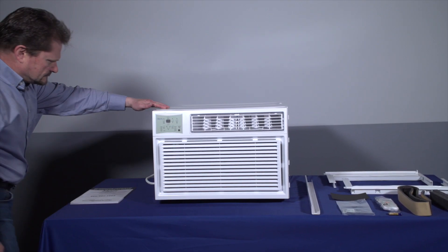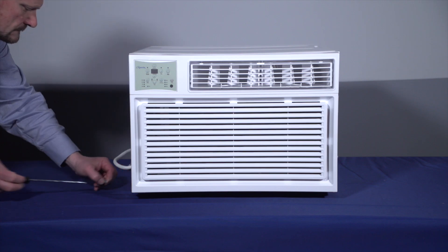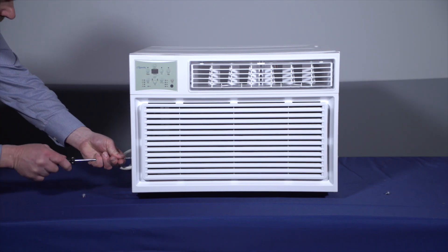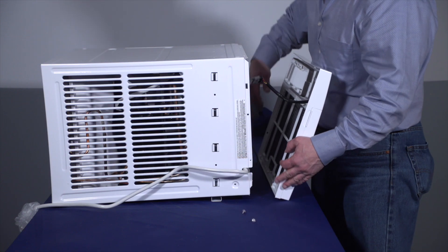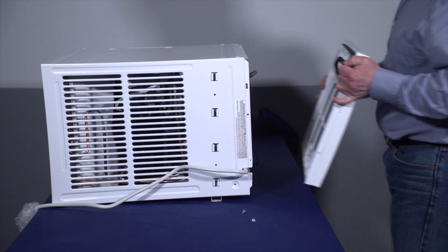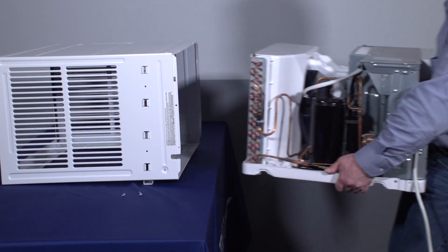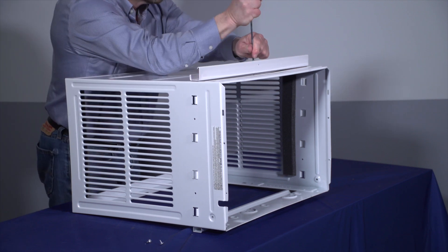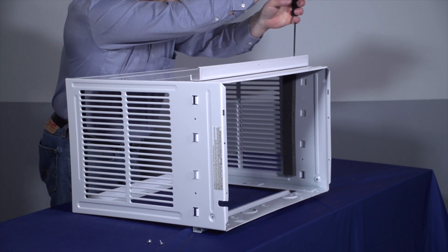Place the air conditioner on a solid surface and inspect it for any physical damage. Loosen the shipping screws from each side of the cabinet. Remove the front panel by removing Phillips screws from each side, and set the screws to the side for later use. Pull on the handle to slide the air conditioner out of the cabinet. If your bracket did not come pre-installed, install the top channel on the top of the cabinet. The bracket should be mounted so that it's even on both ends.